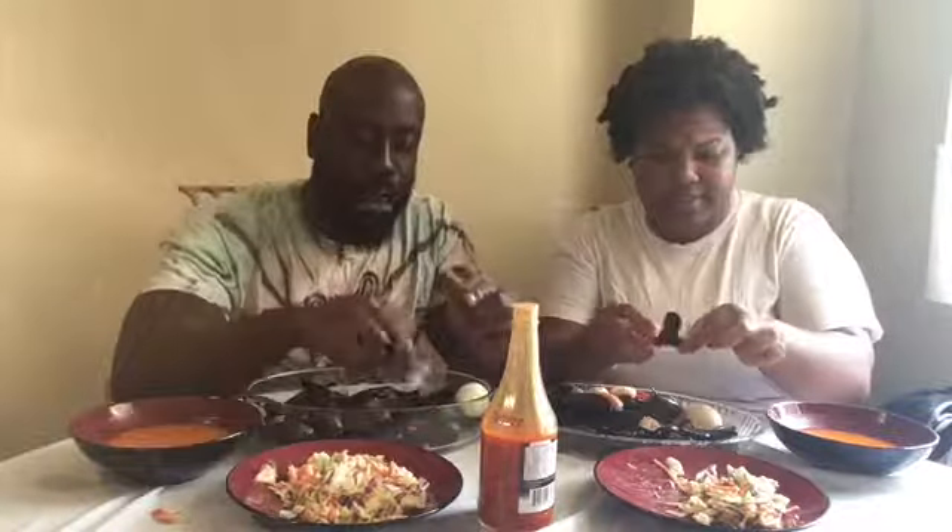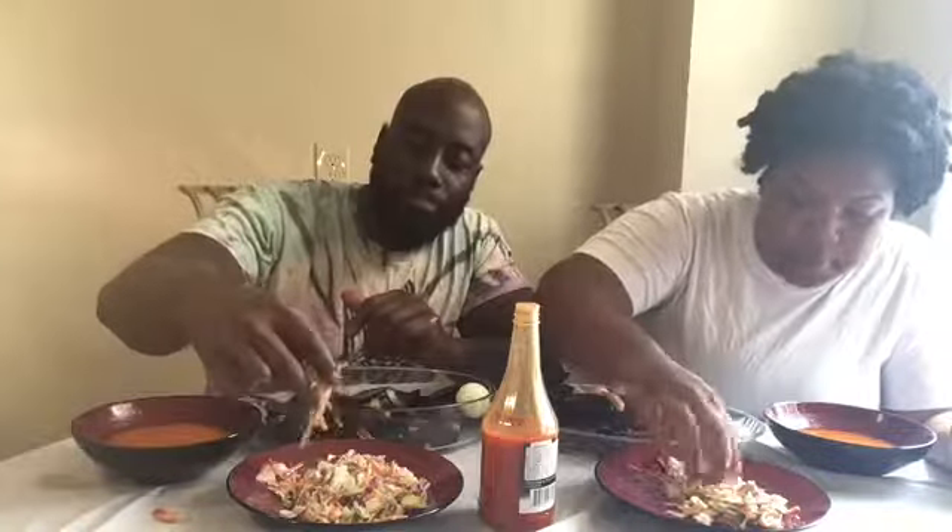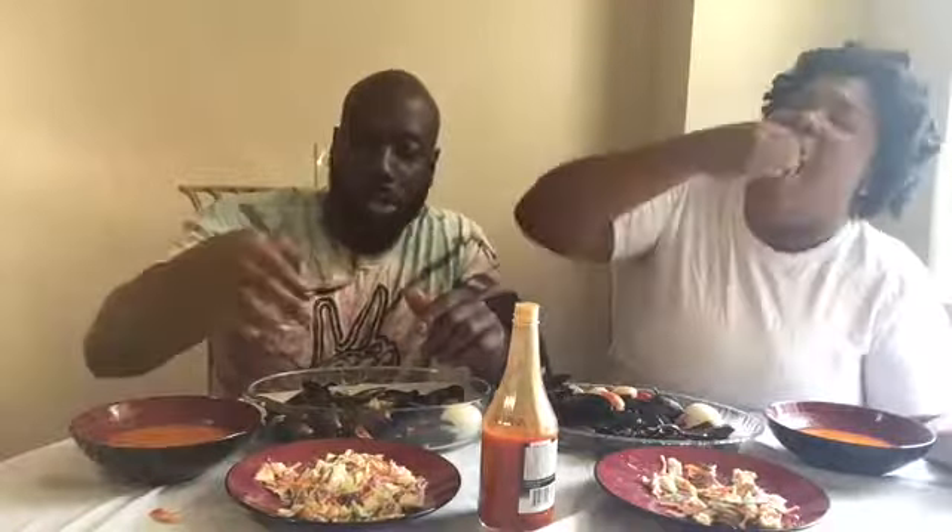A little bit of coleslaw. I want to dip it in the sauce. Really? It has dressing on it already. But that's what I want to do.